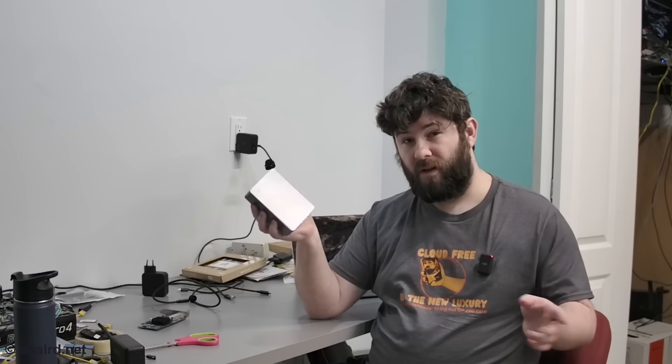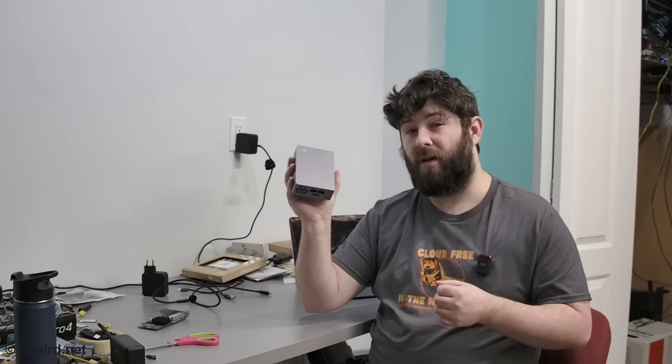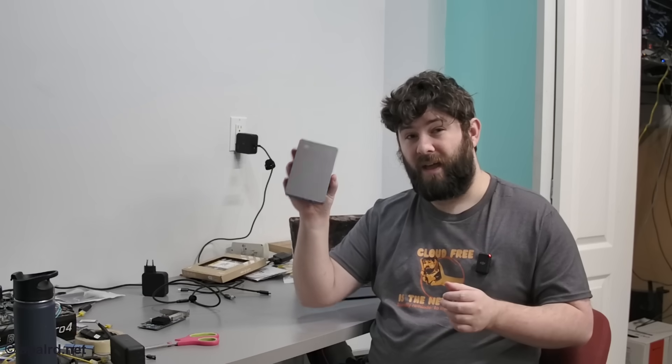If you're in the mood for this beautiful Cloud Free is the New Luxury shirt featuring my face on a hard drive platter, check out my merch store, link down below in the description. Also, RaidenDigit was kind enough to send me this product for review in retail packaging. I reached out to them, as well as everyone else who makes 10GB and 25GB Thunderbolt network adapters. They sent this to me, no money changed hands.